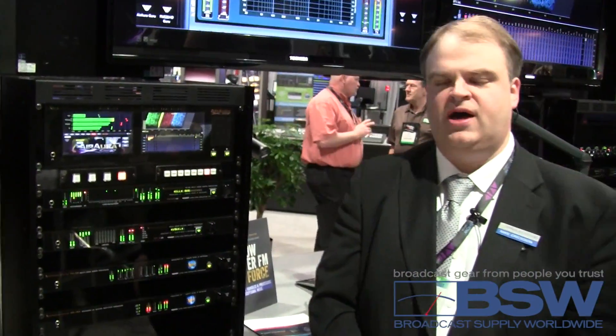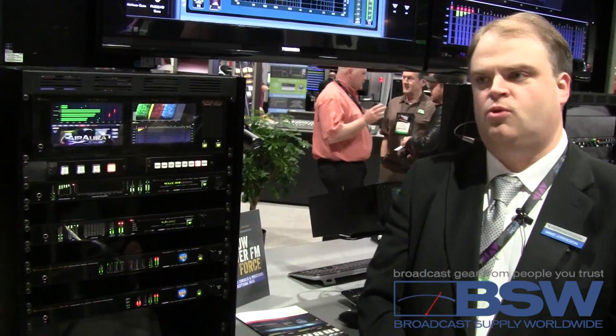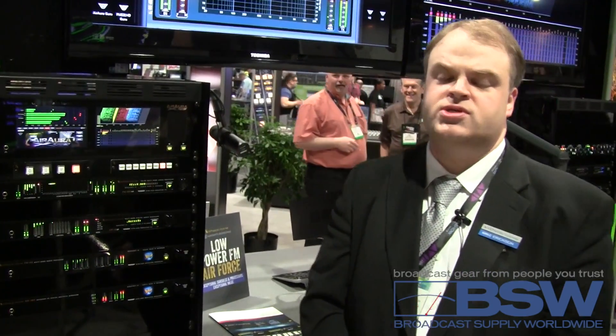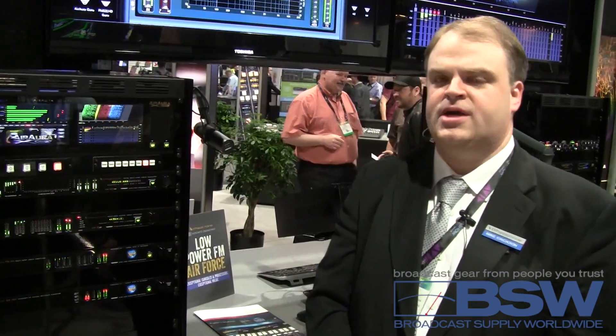The back end of the FM55 includes Baseband 192, which is our AES composite interface that is compatible with transmitter manufacturers that accept the AES composite standard.